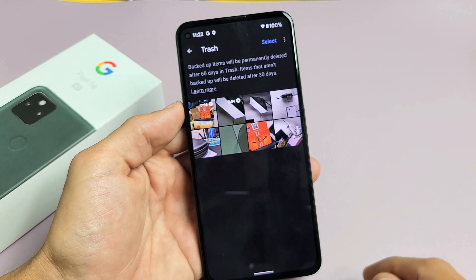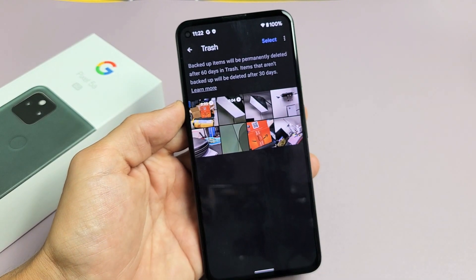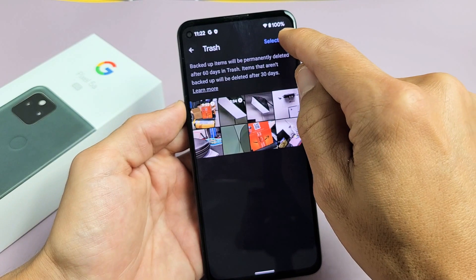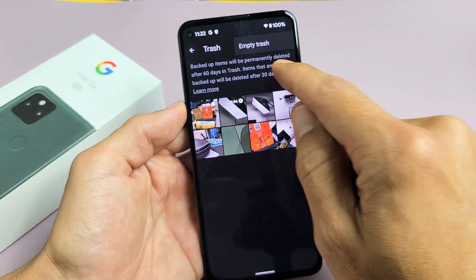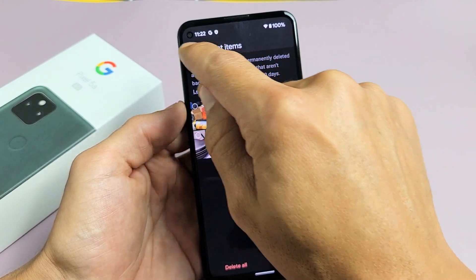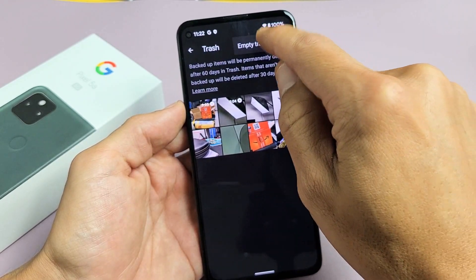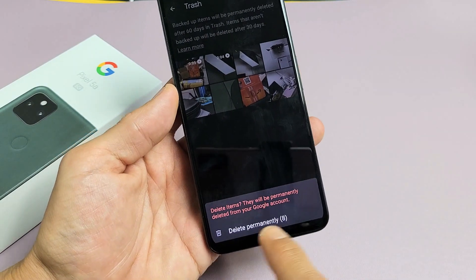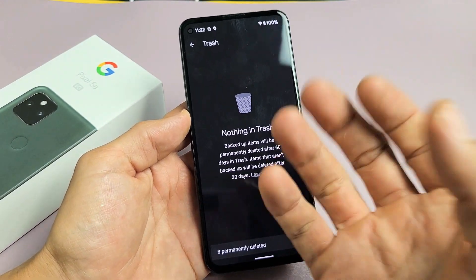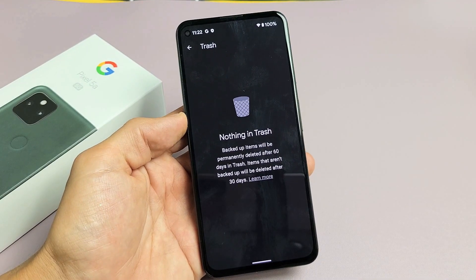These are all of your photos and videos in your trash bin. You can tap on empty trash, or you can select one individually. But if you just go ahead and empty trash, it will permanently delete these photos and videos, and now my storage just increased.